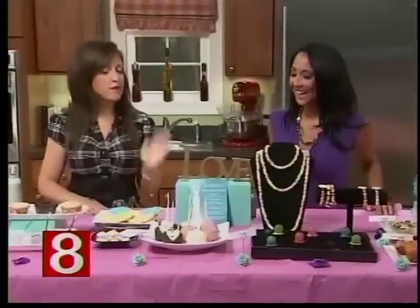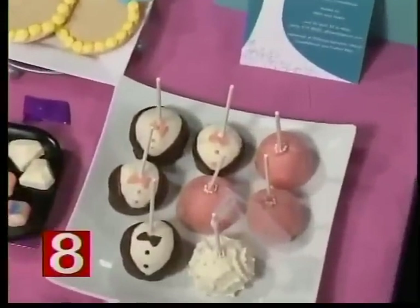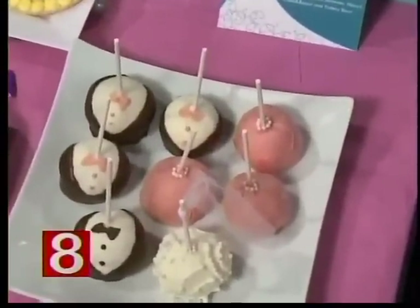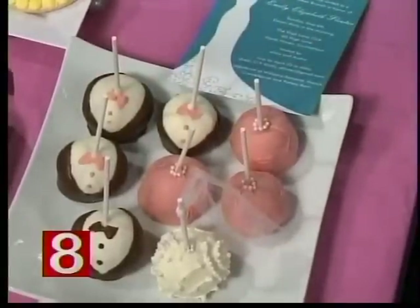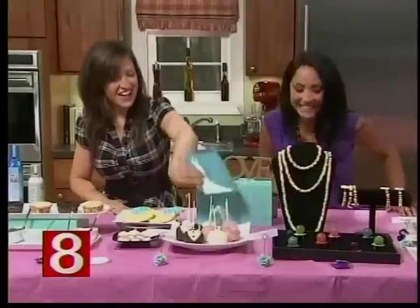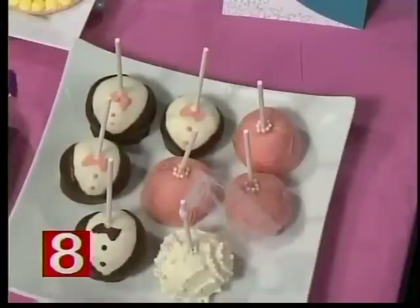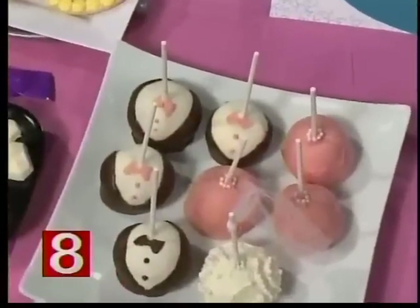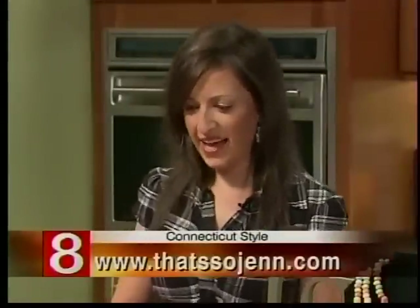These here are cake pops, which are really popular right now, and I've put my own spin on them. I've made the bride and groom — I created them my own way and actually added a little veil. You can design them in your wedding colors. I actually sell them on my site — that's thatsojen.com — if you want to do a custom order.